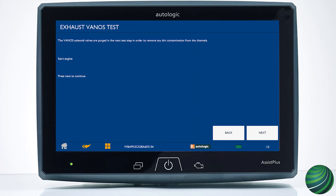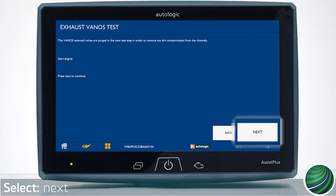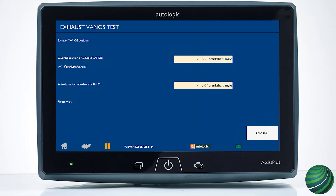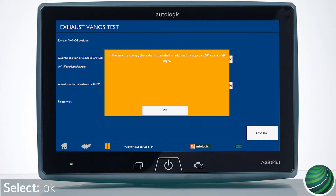Start the engine. Select next. In the first step, the Vano solenoids are purged to remove debris. Select next, then select OK.